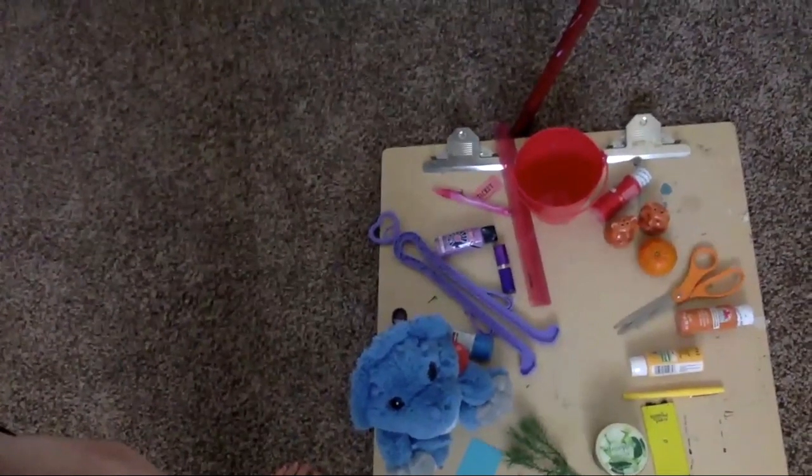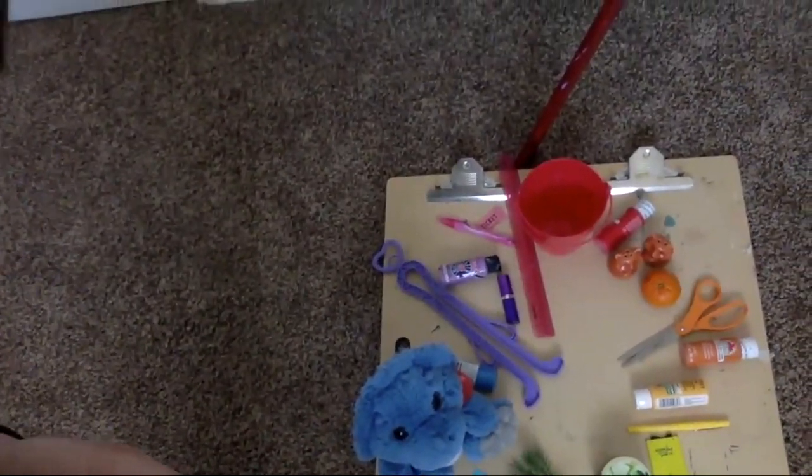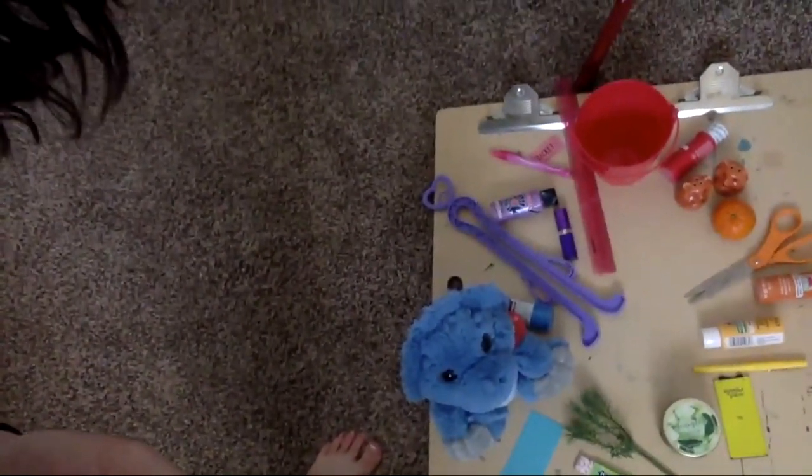I took down the easel board behind me, put it on the floor, and arranged the objects in a circle. At the top is red, orange, yellow. At the bottom is green, and going back up is blue, purple, pink, and red. So red is at the top, green is at the bottom. If you can imagine drawing straight lines: orange is straight across from blue, and purple is straight across from yellow.